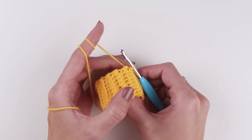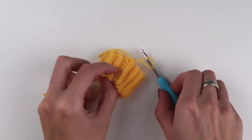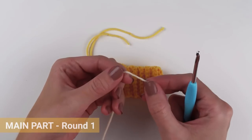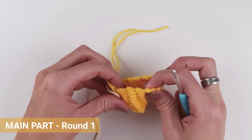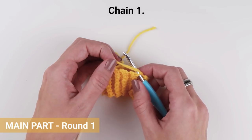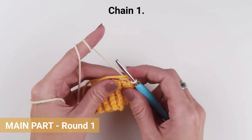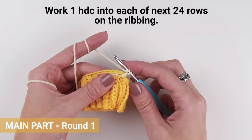Now that the ribbing is finished, cut the yarn and pull the loop through. Turn the ribbing inside out so that the seam will be on the inner side, and continue with the main part. Take a yarn in a light yellow color, join the yarn with chain one, and start in the same stitch. Now work one half double crochet into each row on the ribbing.